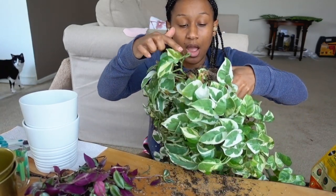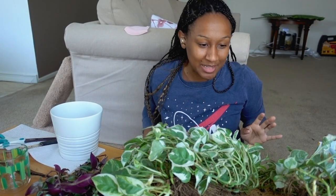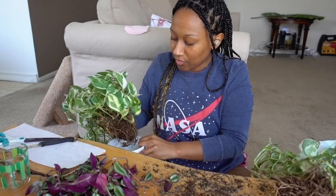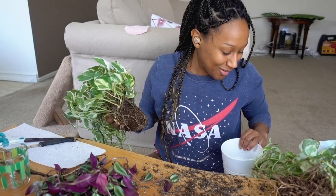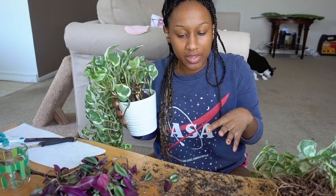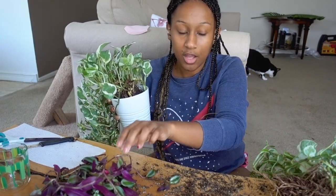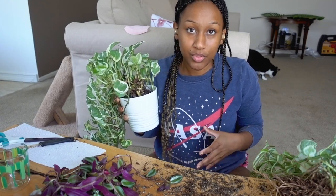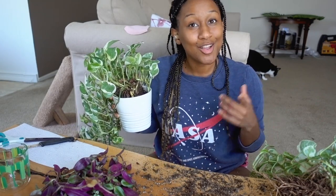You can gently pull the outer roots out if you want, but these are very firm which is interesting. I don't want to break the top roots, just the deeper ones. Update: this felt like a very traumatic experience — the root system was so robust I feel horrible about tearing it apart. But I'm going to go ahead and pot these and then show you how I propagate the ones that fell off.